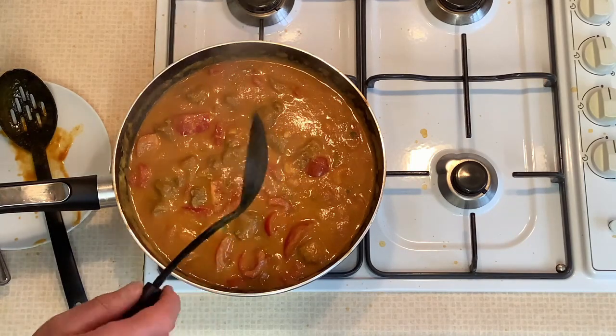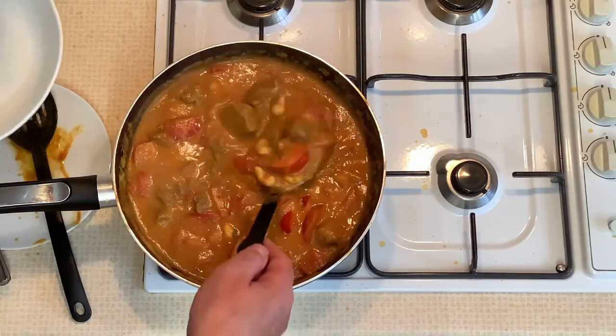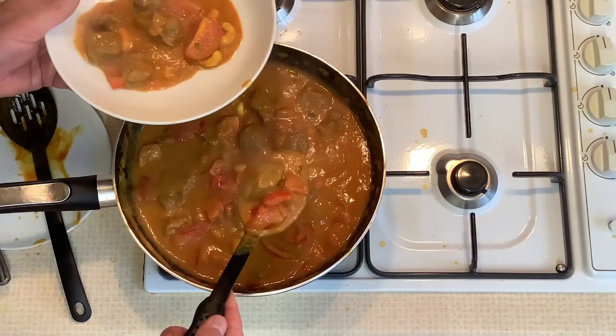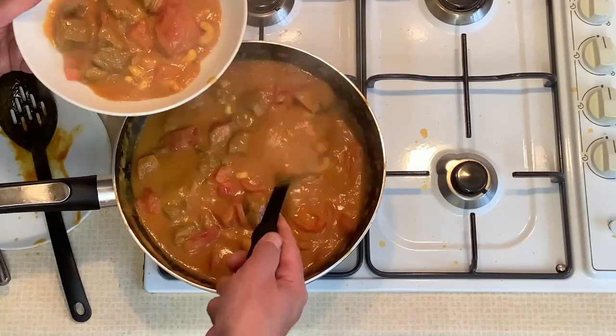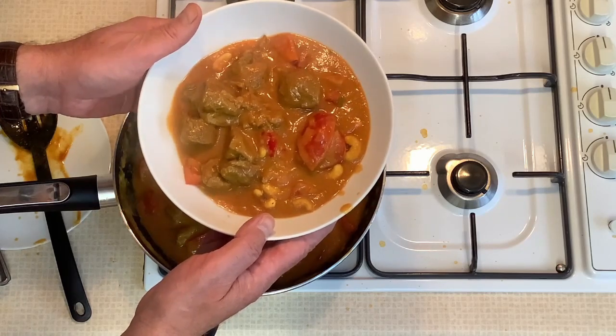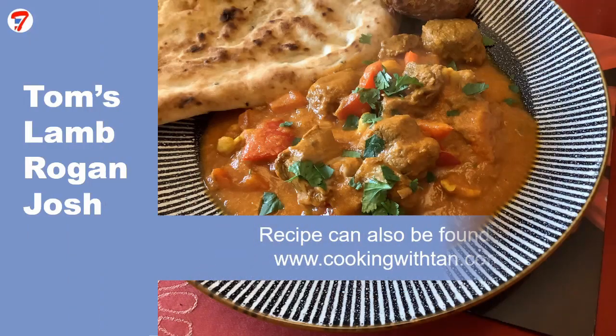So this is ready to serve now — serve with basmati rice, plain naan, onion bhaji, whatever takes your fancy. There you have it, the best lamb rogan josh you've ever had. Thank you for sharing your recipe, Tom. I can confirm your lamb rogan josh is absolutely delicious. Aroi maak maak kha. Don't forget to subscribe if you want to be informed of all the new recipes, whether from myself or my foodie friends. Swaddi kha. See you next video. Cheers.